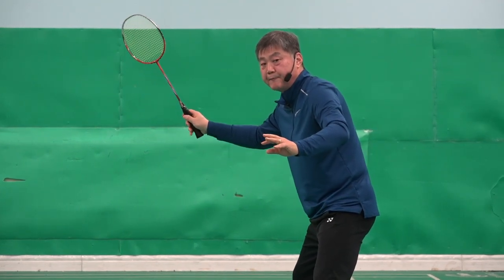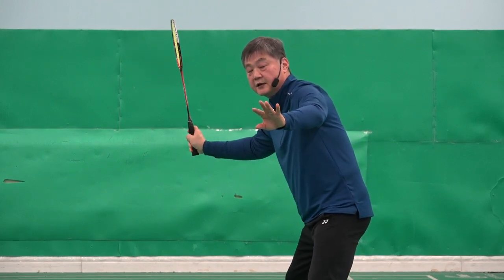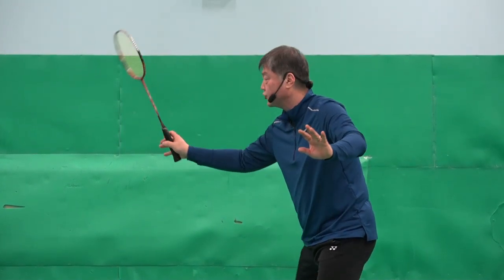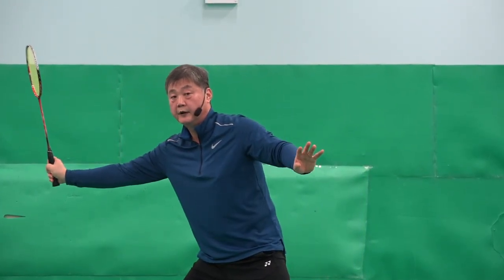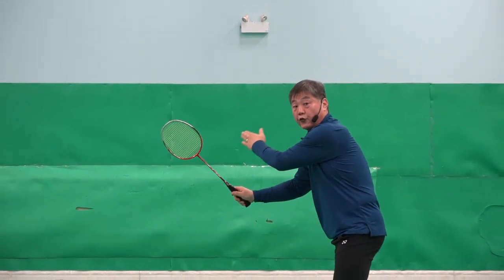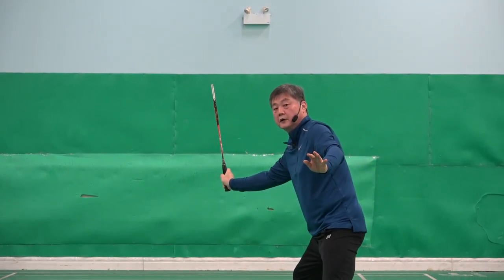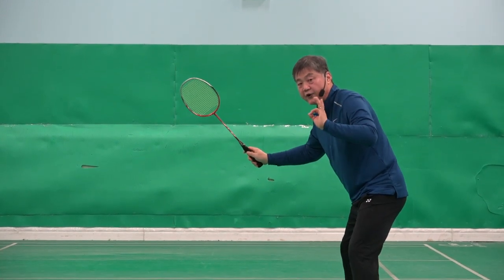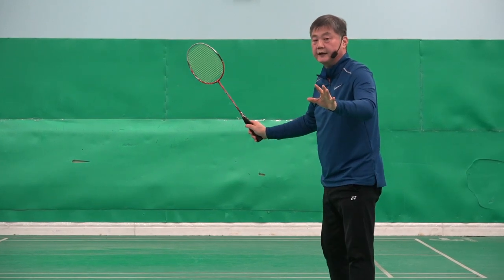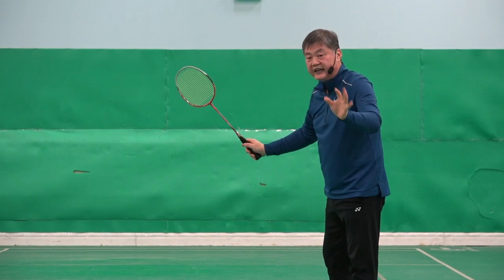Sometimes you need to change 10%, sometimes you need to change 30%. If the shuttle is completely in front of me, I have to change 100% to the panhandle grip. But if the shuttle is a little beside me but still a little bit in front, then I change 30%. If you have the right ready grip, you will be able to change the grip accurately for each shuttle position.